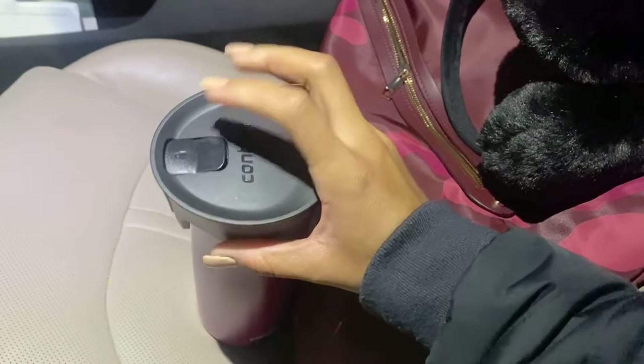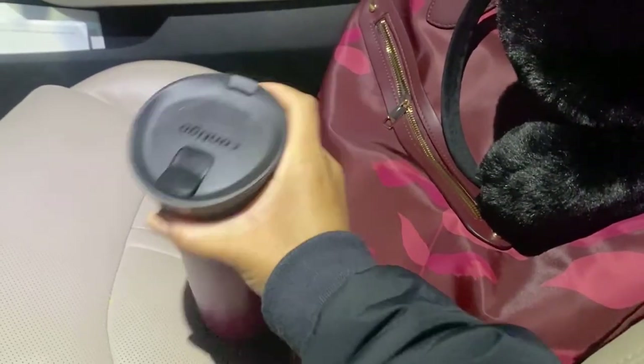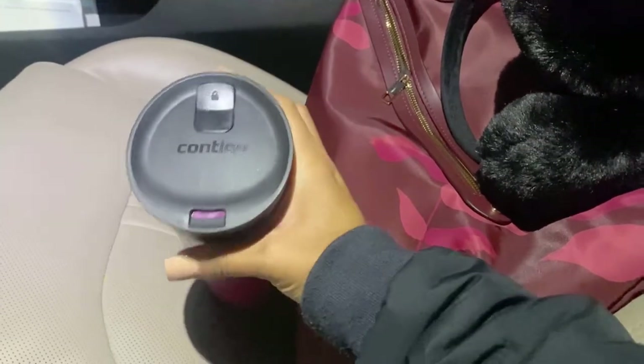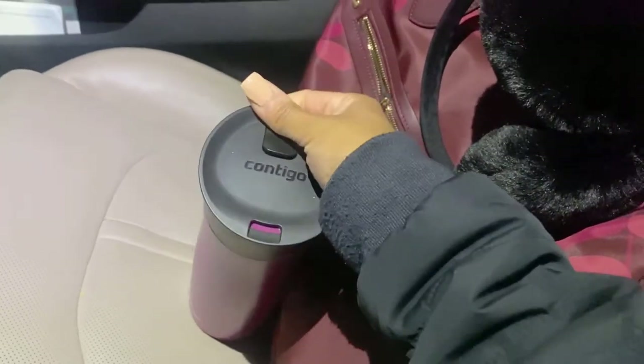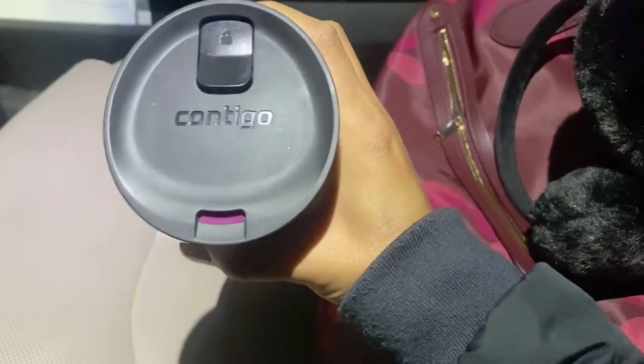So no matter if it's red Kool-Aid in here, water, hot chocolate — it's not coming out, it's not getting on anything. To drink out of it you hit the unlock button, press this, and then the spout opens. If I lock it while pressing down on the button, the spout does not open.